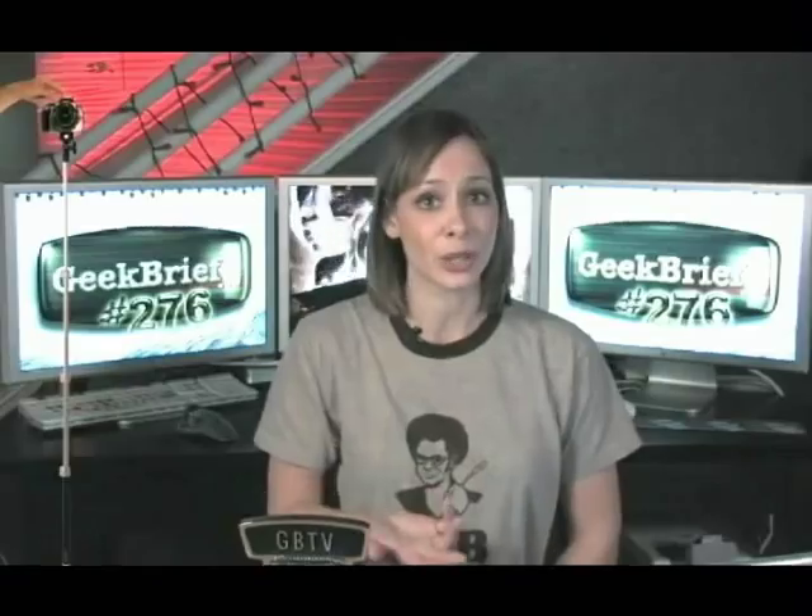It adjusts from 18 inches to 53 inches. At its full length, it can be used as a monopod. It also has a built-in mirror that helps when you're photographing yourself. That's a nice improvement.